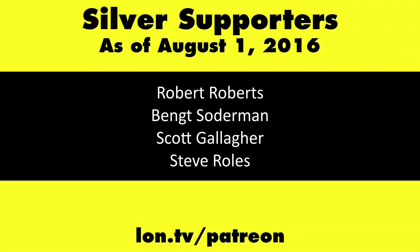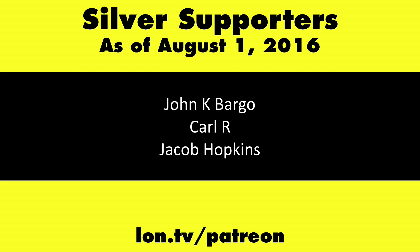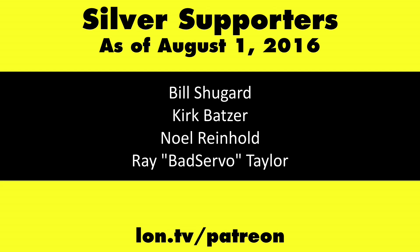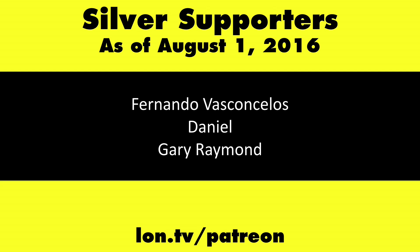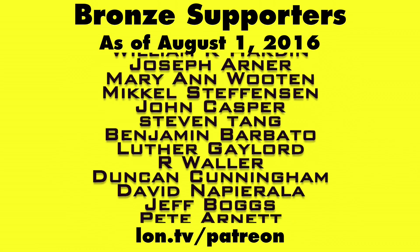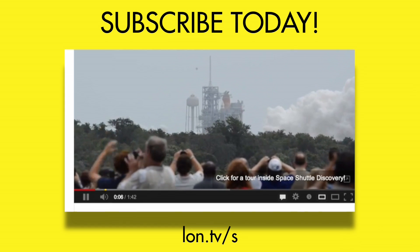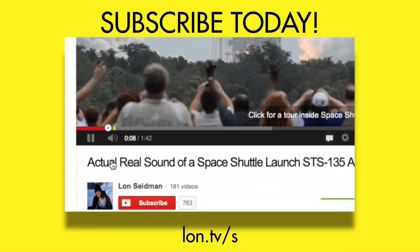Easy investment, easy to install — definitely get that too for the best experience. This is Lon Seidman, thanks for watching. This channel is brought to you by my Patreon supporters. If you want to help the channel, you can by contributing as little as a dollar a month. Head over to lon.tv/patreon to learn more, and don't forget to subscribe — visit lon.tv/s.